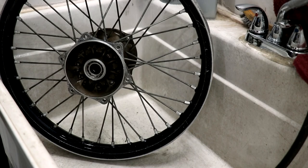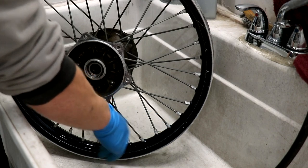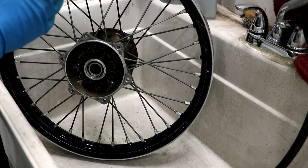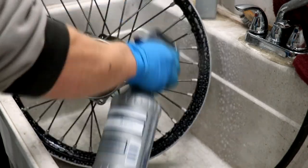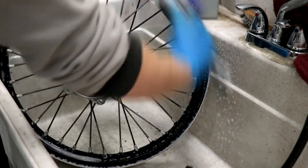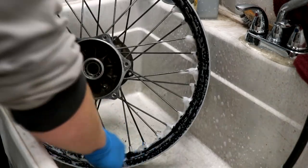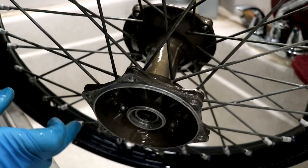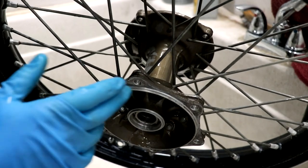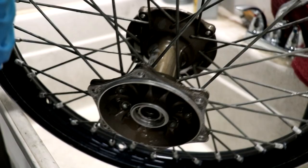This wheel is looking clean. I'm gonna do one final cleanup — in between these spokes it's kind of hard to clean in the pressure wash cabinet so I'll have to do that by hand. Since this hub is painted, I can't use that aluminum cleaner on it — it doesn't really do a whole lot on painted or powder coated surfaces.